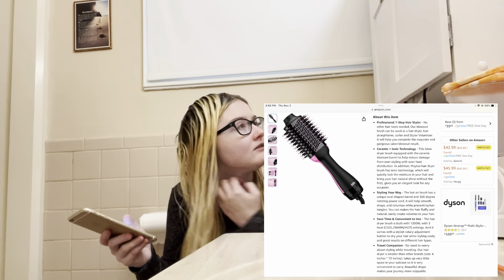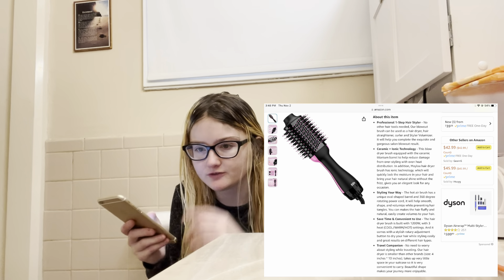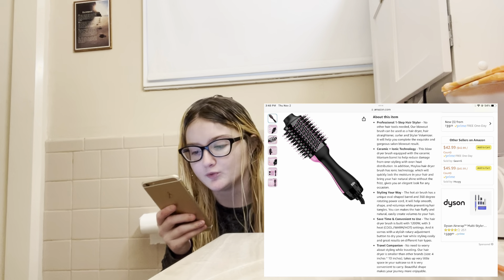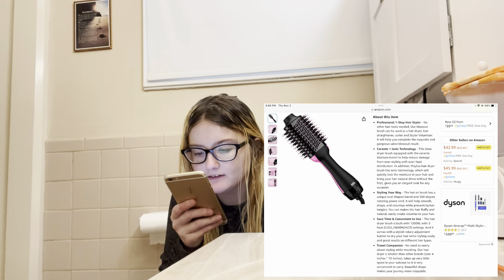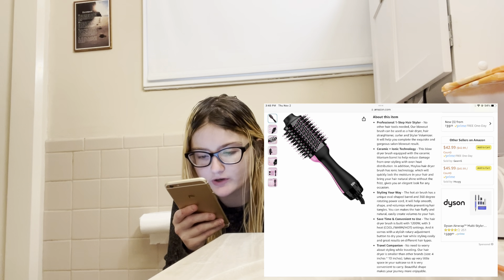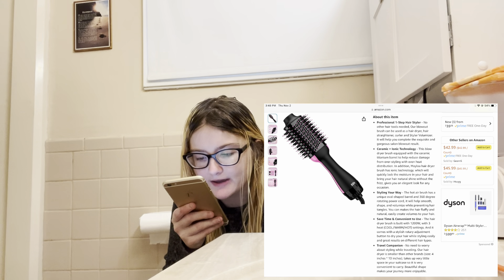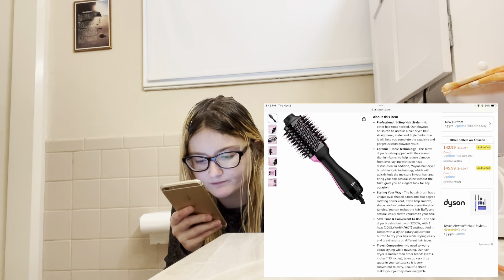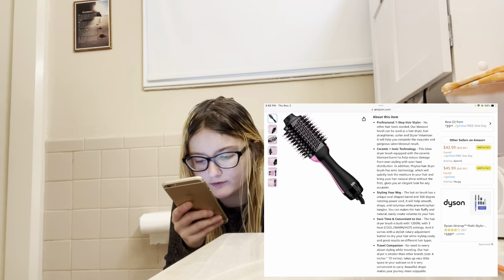No frizz — gives you an elegant look for any occasion. I will say my hair does look good with no frizz. My hair does get really frizzy and staticky normally. The hot air brush has a unique oval-shaped barrel and a 360-degree rotating power cord. It helps smooth, shape, and volumize while preventing hair tangles — you can make the hair fluffy and natural, easily creating volume.